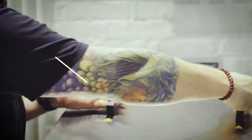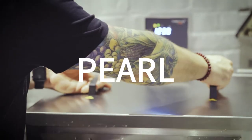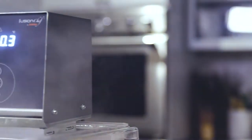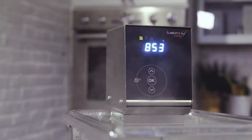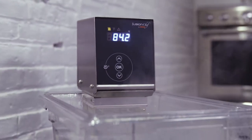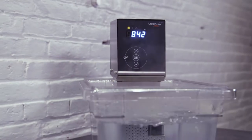The portable German-engineered Pearl is an immersion circulator developed around precision and durability. This design provides Michelin-rated kitchens, chain restaurants, and caterers alike the ability to effortlessly produce consistent results with minimal cost or stress.